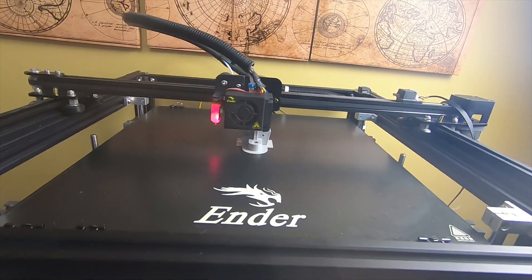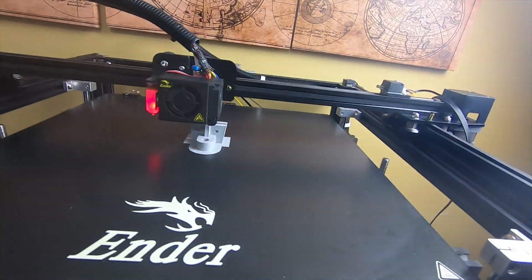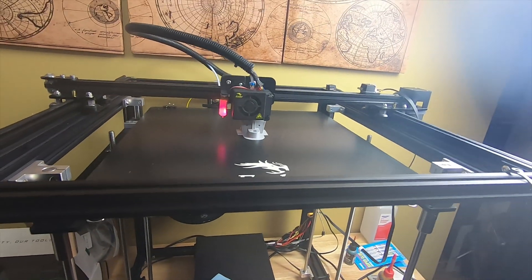I think it runs for like $599 or $549. I'll put some links down below — you can go to Amazon and check them out. I'll put links to the different Ender printers: the Ender 5, the Ender 5 Plus, and the Ender 5 Pro.